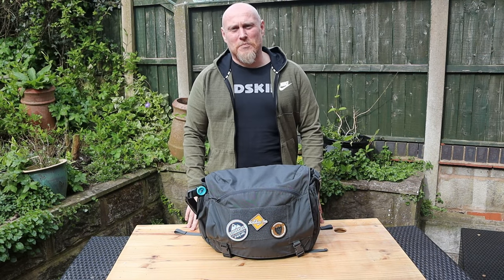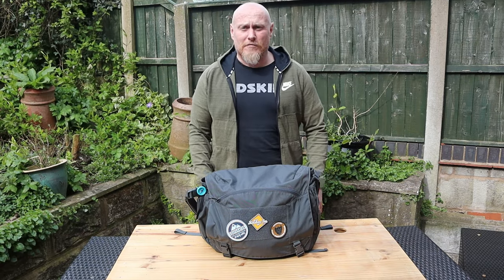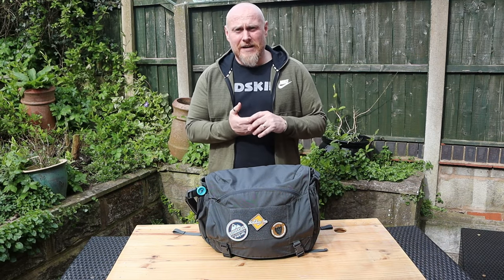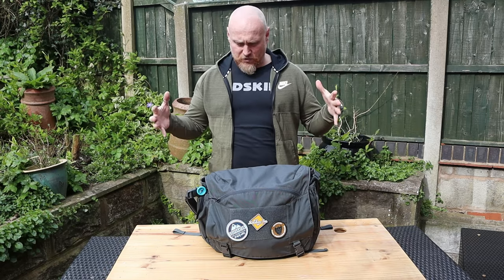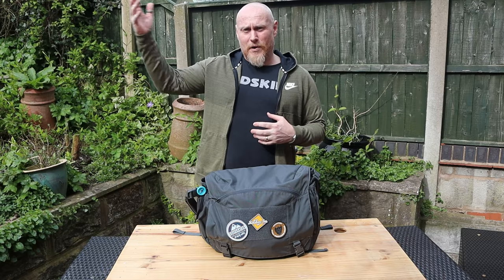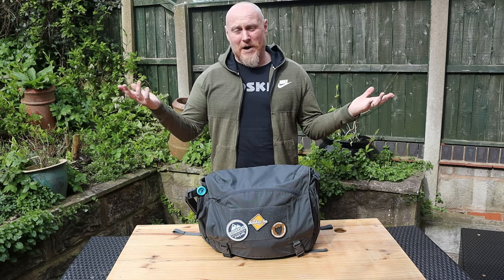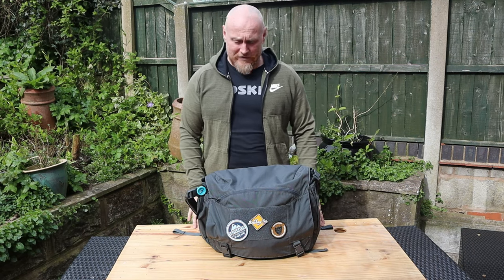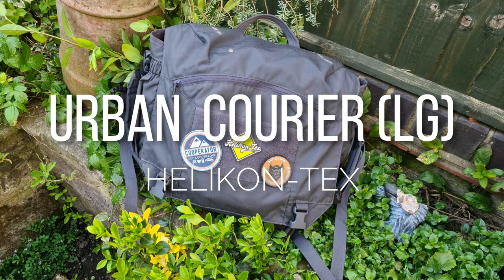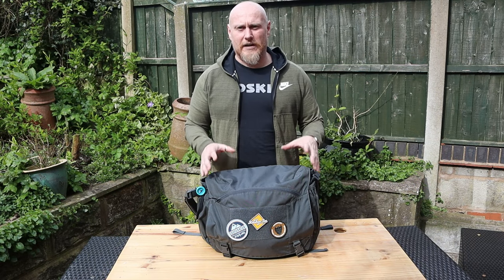Hi, I'm the Moorlander and this is Moorlander EDC coming to you from my garden. I've been out for a run today, that's my one piece of exercise I'm allowed outside. Due to the quarantine and social distancing I've decided to do today's review from my back garden. What we're here to look at today is the Urban Courier from Helikon-Tex, so let's move the camera in so you can see it a little bit better.